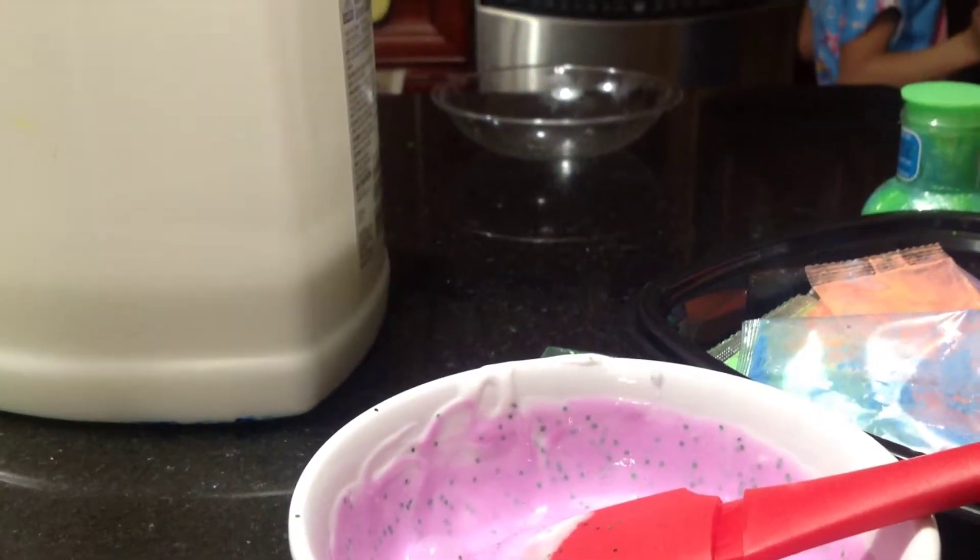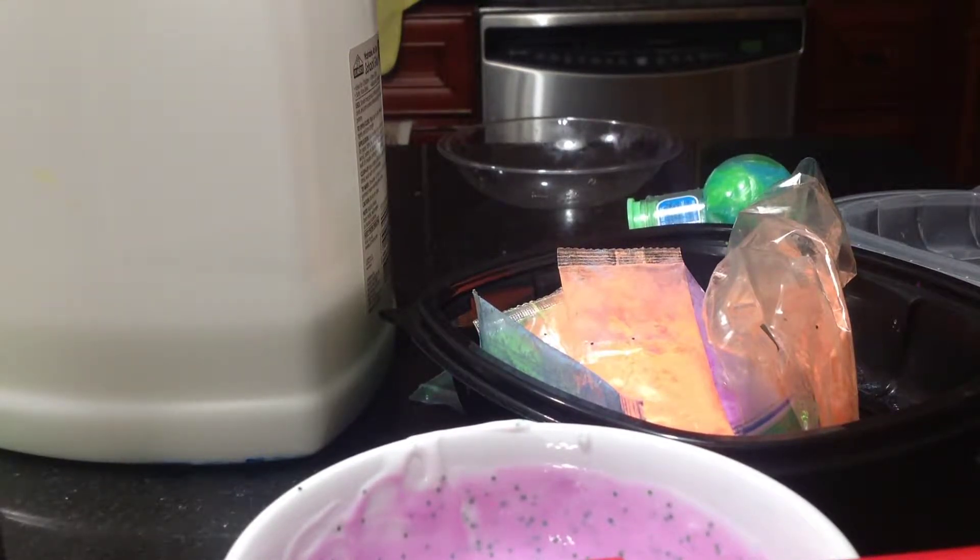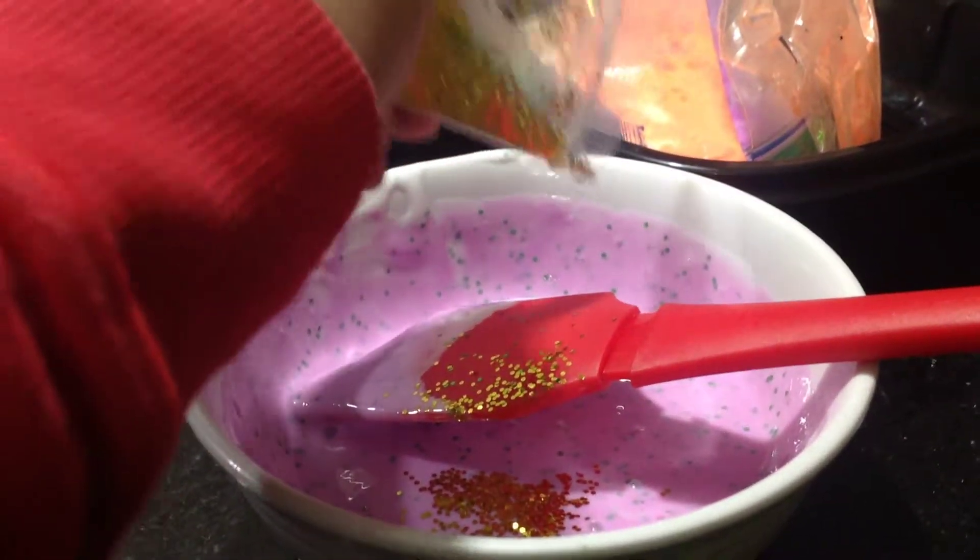I think I'll add another color. Leave it in the comment below — what else could I make? Okay, I'll add this golden glitter. I'm just opening the packet, and my mom just arrived. Here's the golden glitter — pour that in here.